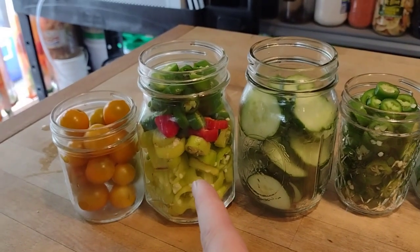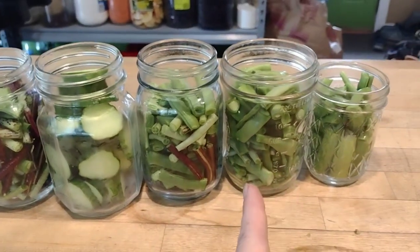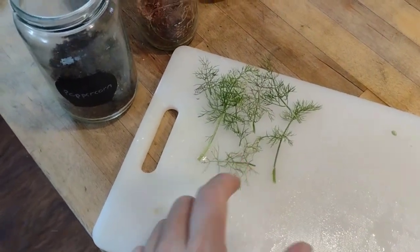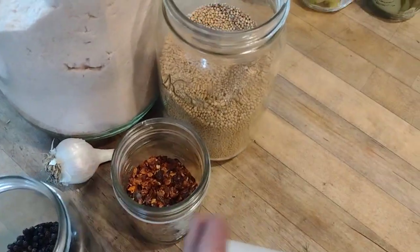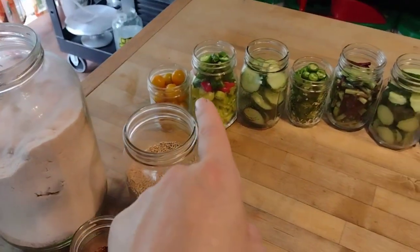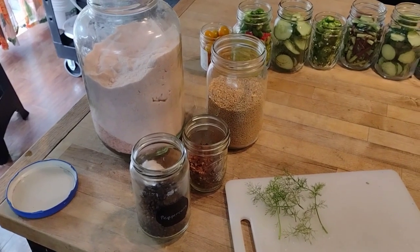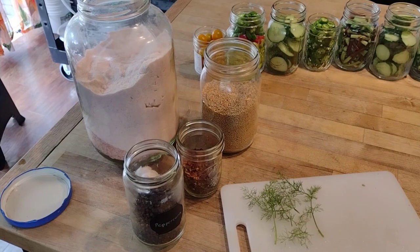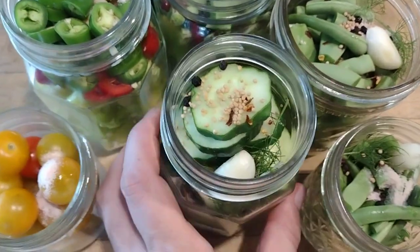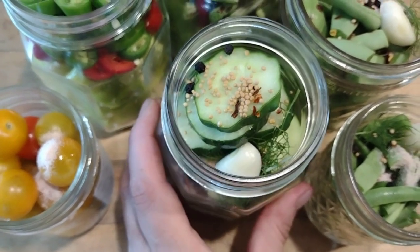We've got our peppers here — a mix of banana and jalapeño — sliced cucumbers, various beans, and a jar of okra mixed with beans. To spice these up I have fresh dill from the garden, peppercorns, crushed red pepper, mustard seed, homegrown garlic, and salt. Spices and salt are not necessary for safe pickling — it's all about the pH of the vinegar brine. These spices are just however you want your pickled veggies to taste.